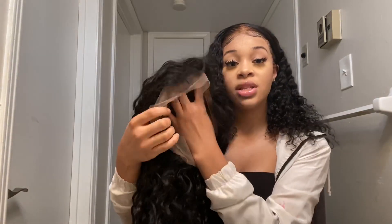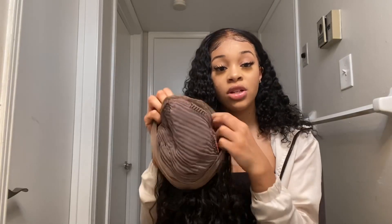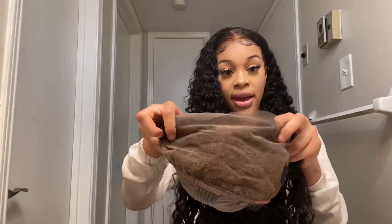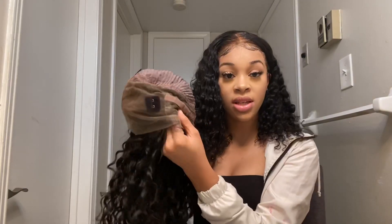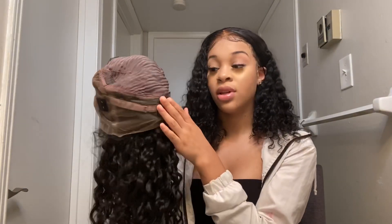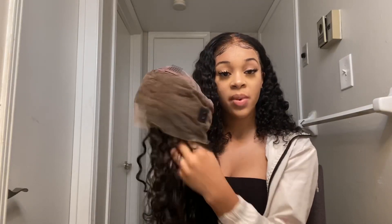If you're ready for that this summer, go click the link in the description box. Since this is their 360 wig, if you turn it inside out and look at the construction of the cap, the knots came already bleached, which is amazing for the girls who don't know how to bleach knots. The 360 has lace all around — the front is a whole bunch of party space and it has lace all around so you can lay it down everywhere you want.